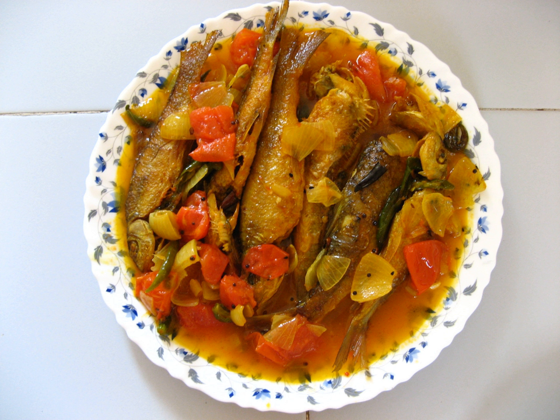Apart from these, there are some famous small-sized fish that are normally favored over others.